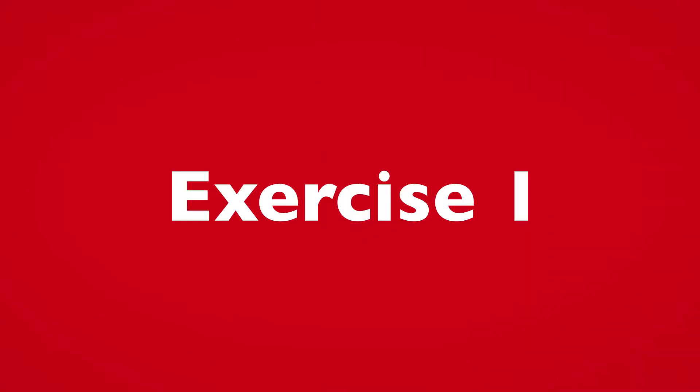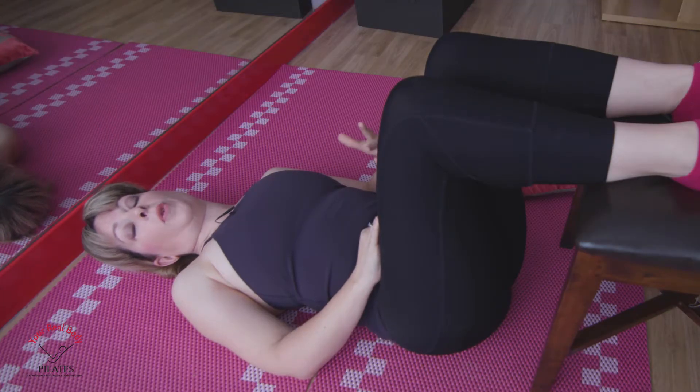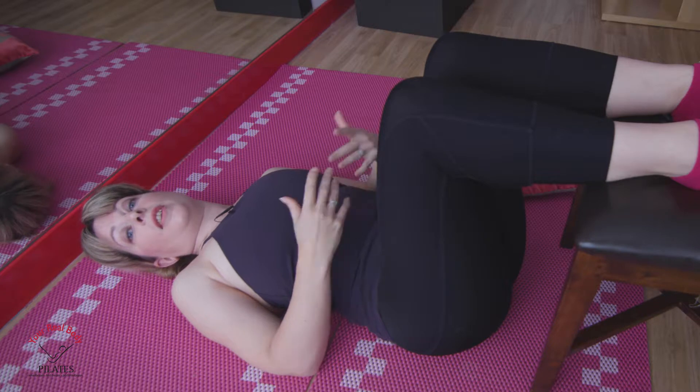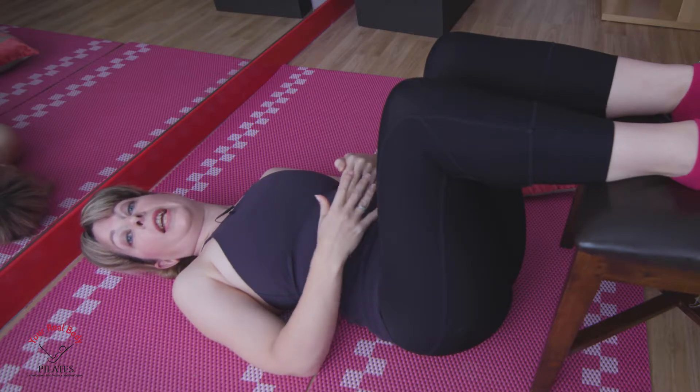80% of people will suffer an episode of lower back pain in their life. Here are some exercises to help you lengthen, open out and strengthen your lower back. This is for those of you who really have quite bad lower back pain and you really feel the muscles are quite tight. This is one way to start to allow them to release.